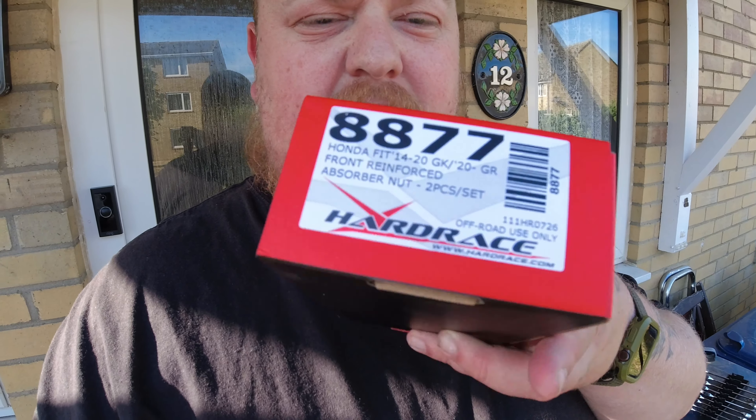This part is actually listed for a GK Fit or Jazz, also the GR Jazz which is the current model. I'm not sure if the States got the GR — I know we did. I don't mean chassis type in any brand sense, that's just the chassis designation. So yes, this particular part number is 888777.